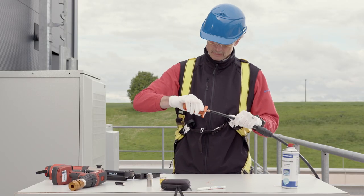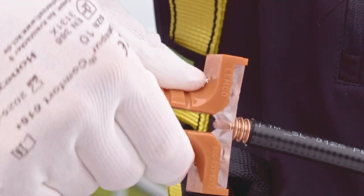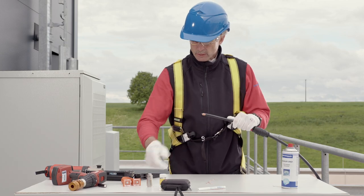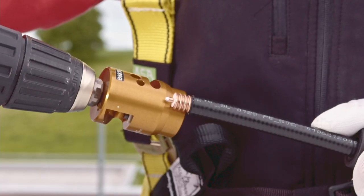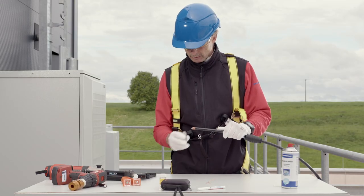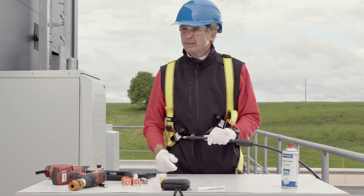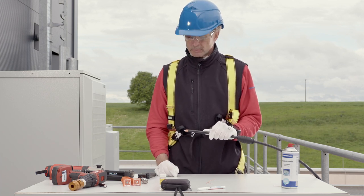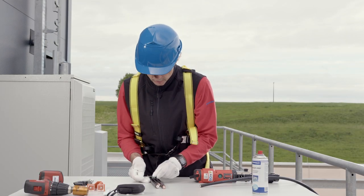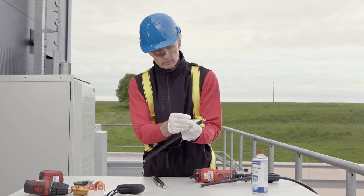Now remove the remaining dielectric residues with the center conductor cleaner. All surfaces including the jacket and the inner and outer conductors must be smooth and free of burrs. A clean chamfer on the inner conductor as well as a uniformly round shaped outer conductor are very important for the further assembly steps. Here you can see examples of poorly prepared cables. In such cases the cable must be stripped again.